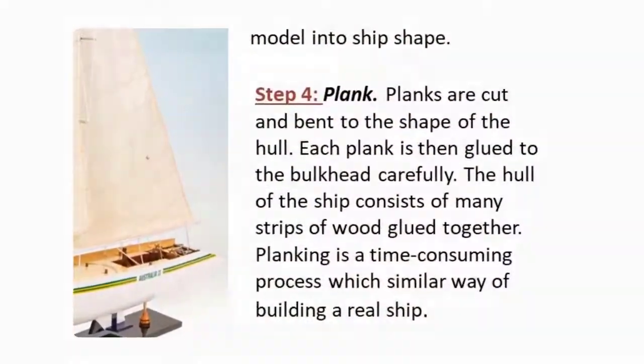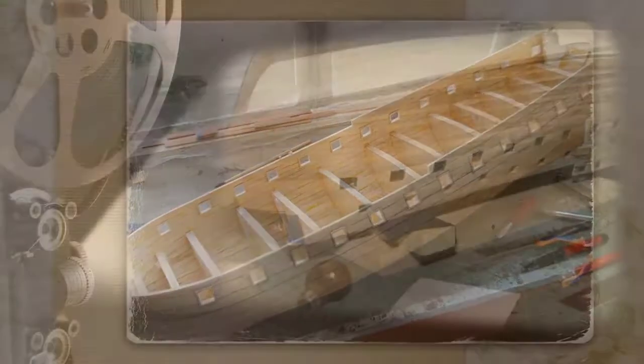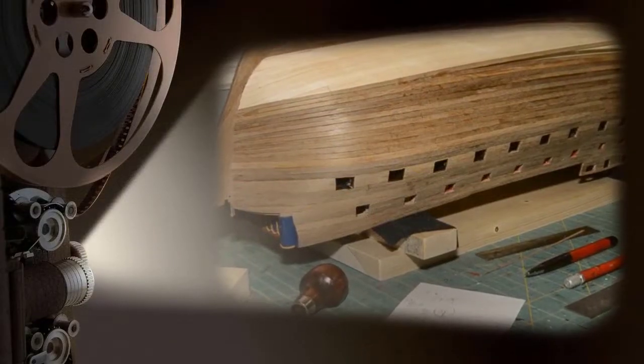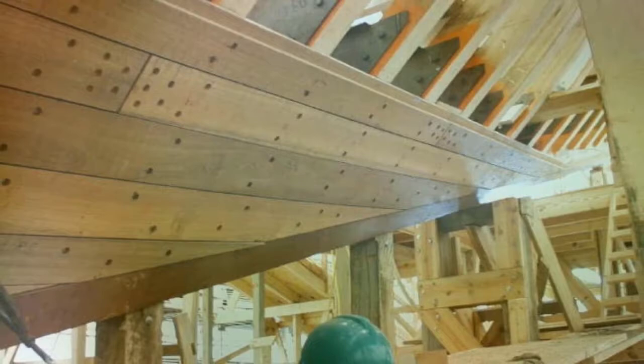Step 4: Plank. Planks are cut and bent to the shape of the hull. Each plank is then glued to the bulkhead carefully. The hull of the ship consists of many strips of wood glued together. Planking is a time-consuming process, which is similar to building real ships.